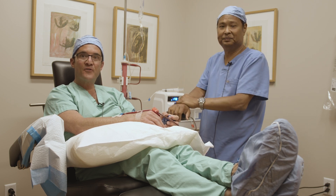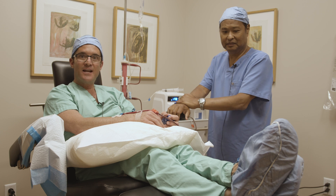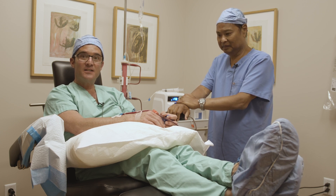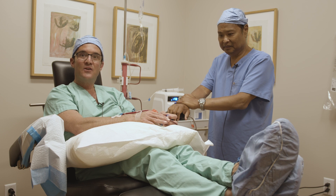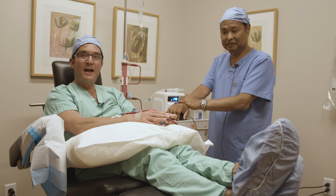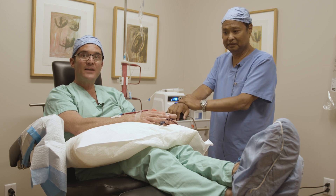EBO2 stands for extra corporeal blood ozonation and oxygenation. This is a really ingenious system. What it does is it combines three modalities: it combines ozonation of the blood, filtration, as well as ultraviolet blood irradiation.